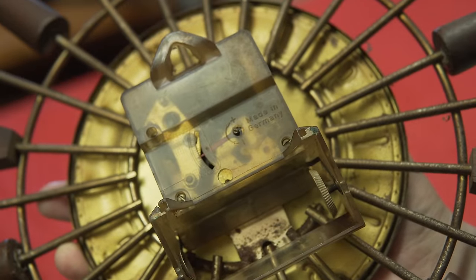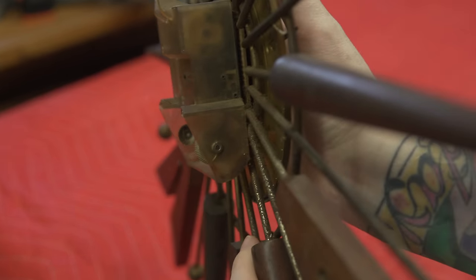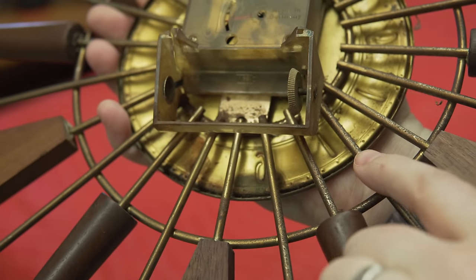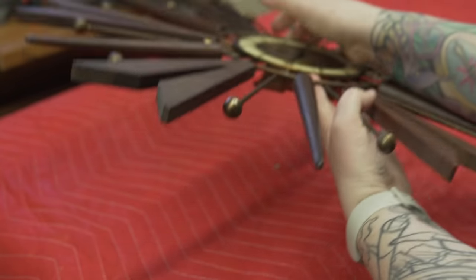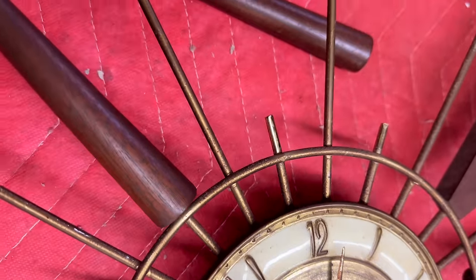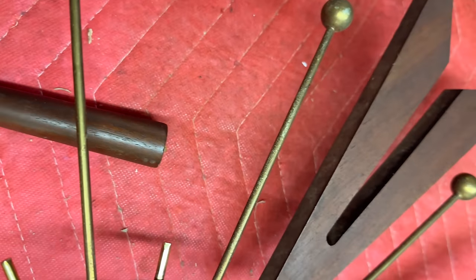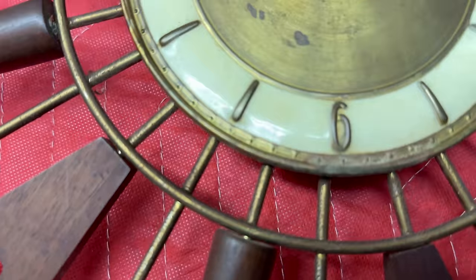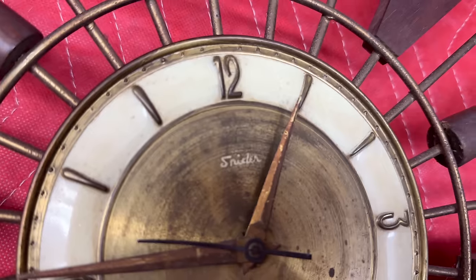Looking at the back, the mechanism was made in Germany but the clock itself is actually Canadian-made. The mechanism doesn't work and I'll be taking it apart to see what's going on. There's a ton of tarnish. Even though the wooden parts are in fairly good condition, there are typical signs of aging — some paint splatter, some dings, evidence of prior repairs, some mildew on the wooden sections, and the face has quite a bit of tarnish.